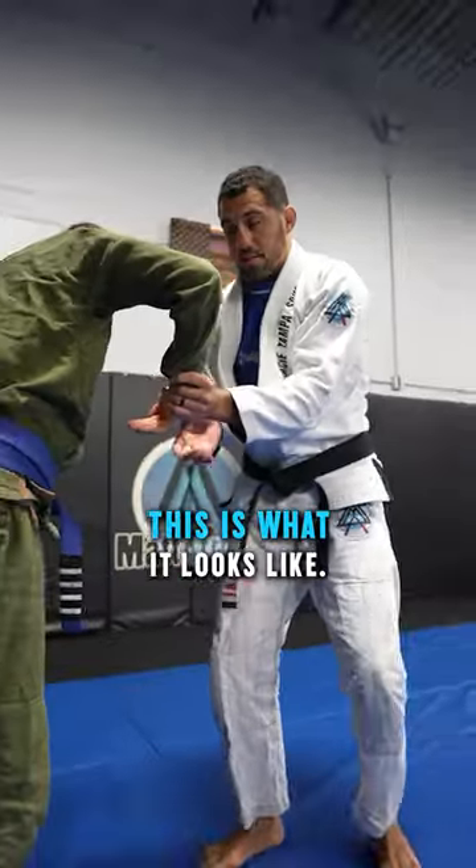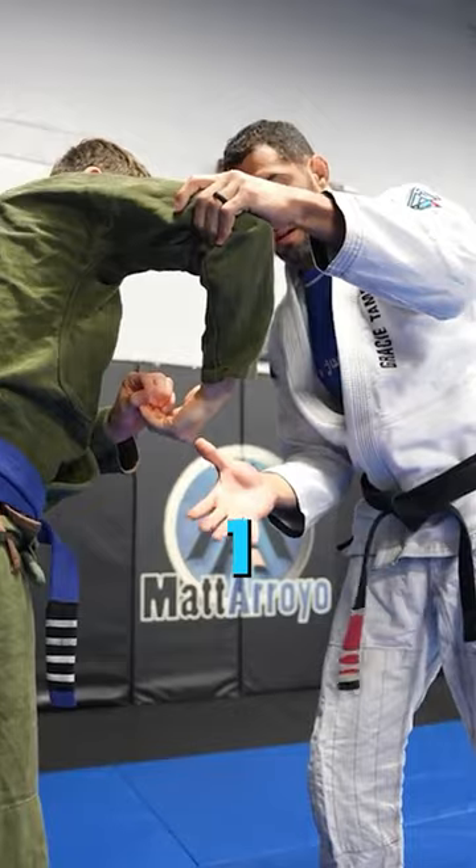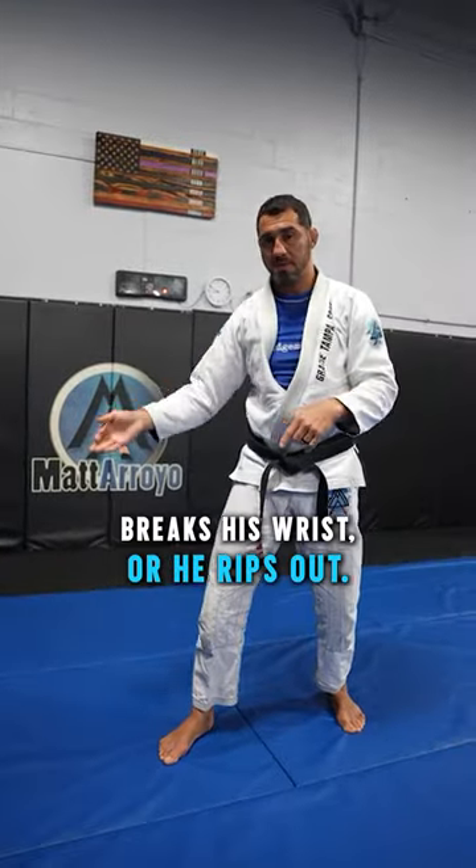Let me get the tap. This is what it looks like: he's got my chin inside of his palm. One, grab right around the knuckles. Two, get the bend. And now it's literally like you're just trying to smush it together. Either he taps, breaks his wrist, or he rips out.